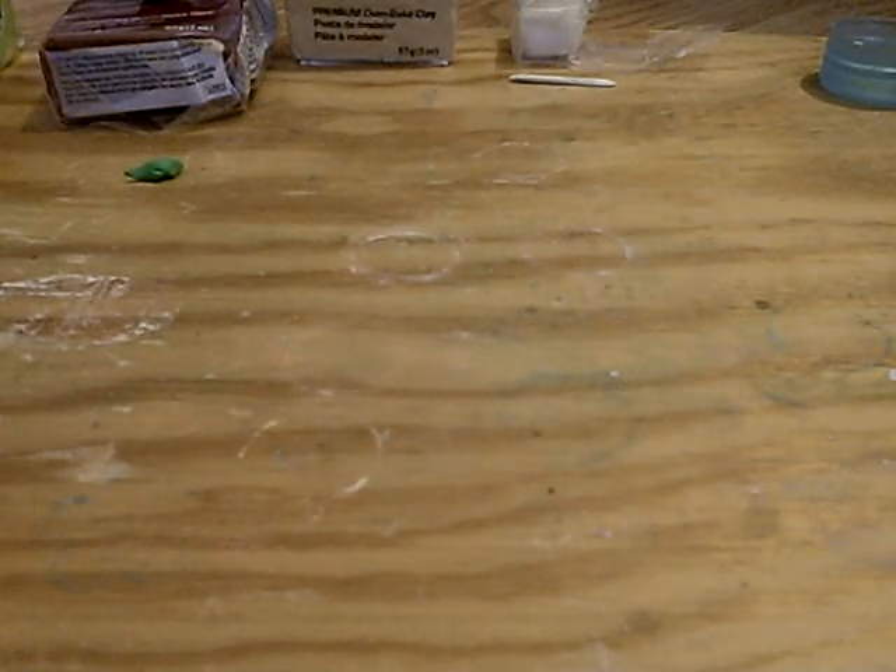Hello guys, today we're going to be making some burritos — well, just one. So I'm going to show you how to make them and let's start.